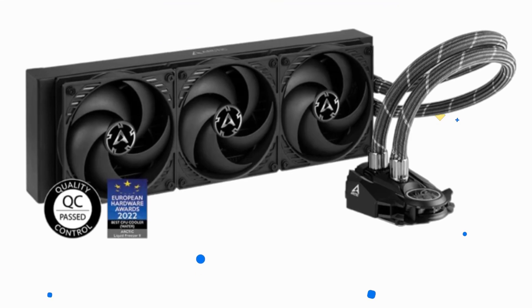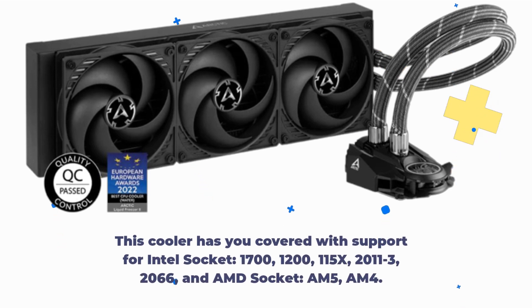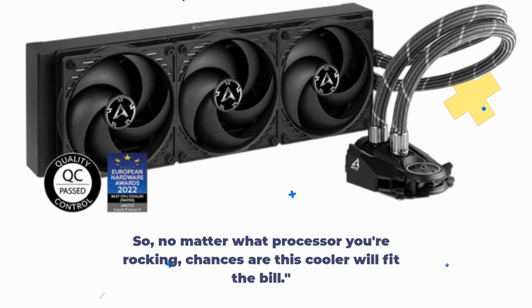First, compatibility. This cooler has you covered with support for Intel sockets 1700, 1200, 115X, 2011-3, and 2066, and AMD sockets AM5 and AM4. So no matter what processor you're rocking, chances are this cooler will fit the bill.